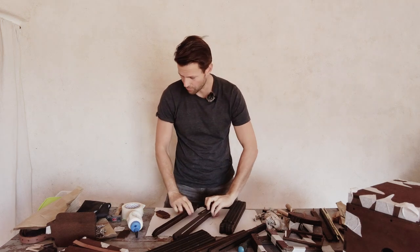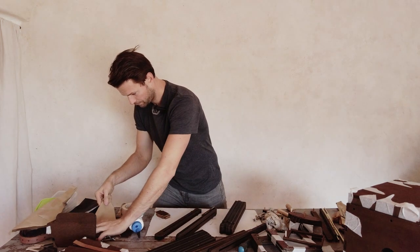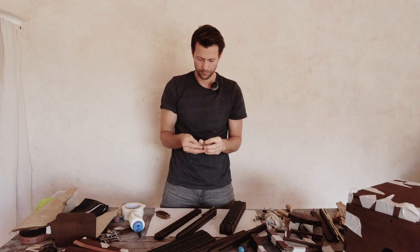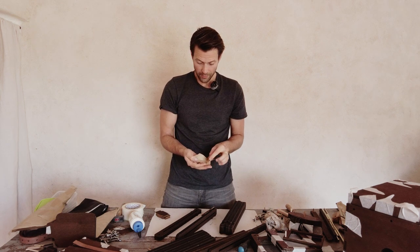Inside the screw package is also this small piece — don't lose it, that's for the belt later on. And these screws we use now for here.